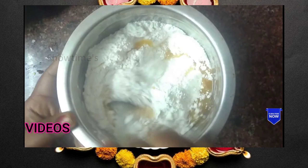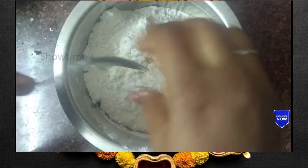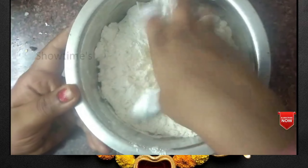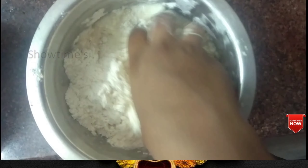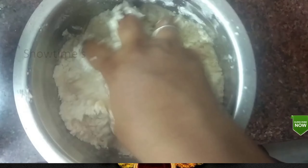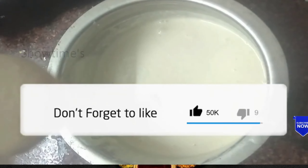Add in a spoon and mix it. You can store the powder in the fridge. Add in the powder, then add in the water and mix to the right thickness.